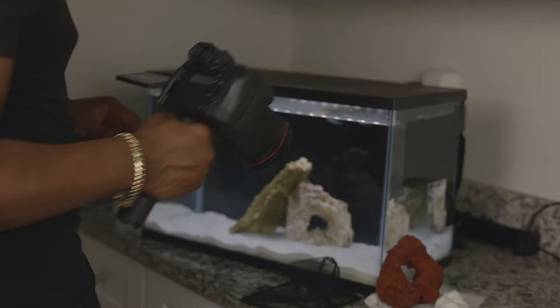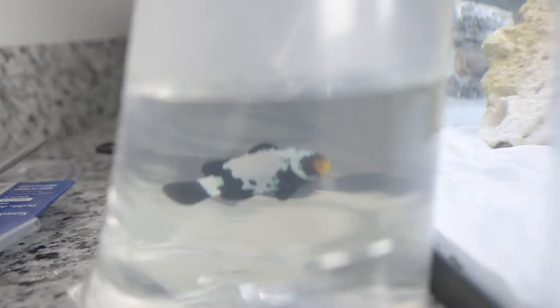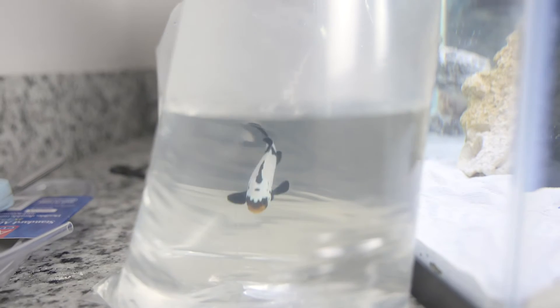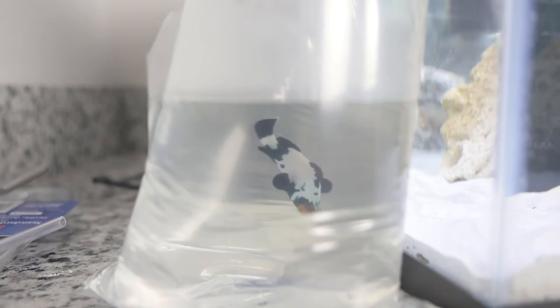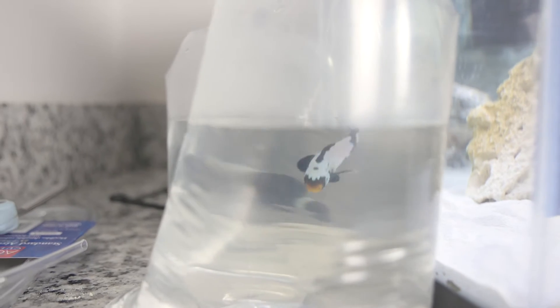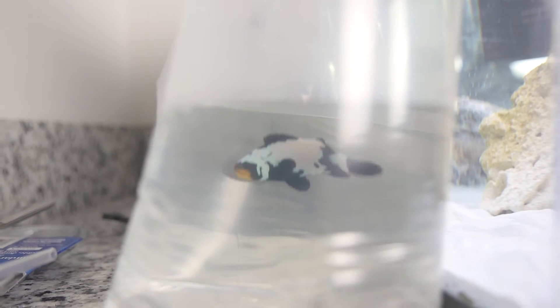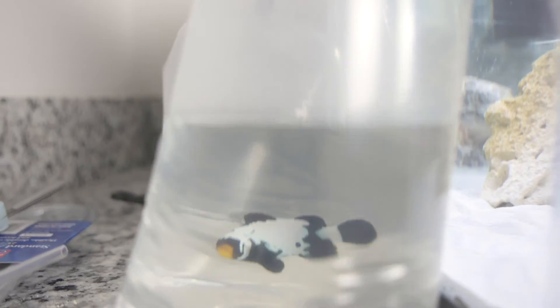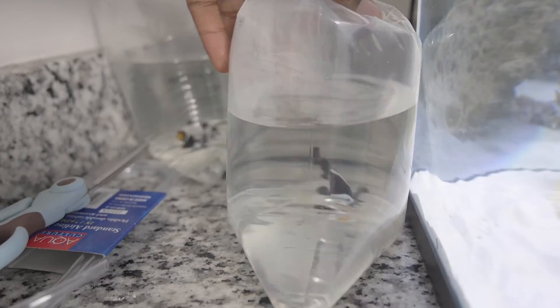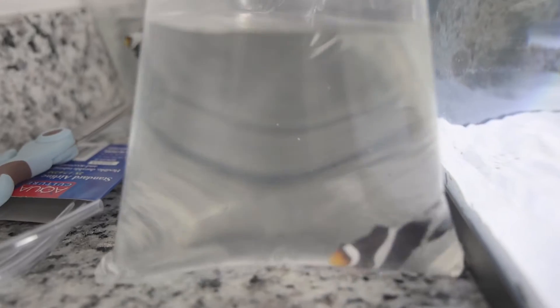Alright guys, so here's a clownfish right here. It's a blacker ice, or black ice, or frostbite, or whatever you want to call it — because there seems to be so many names for the same exact fish. And then also same thing over here. Let me move it around. I've got a mocha or a caramel — once again, people call them different things.